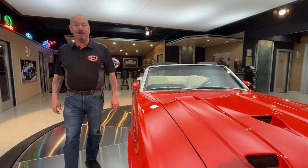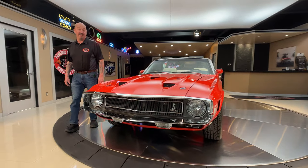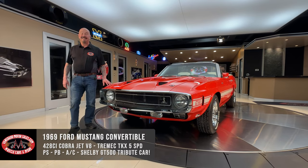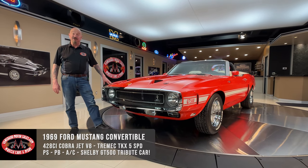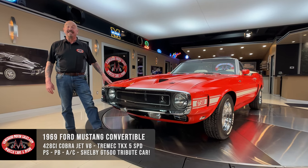Hey guys, it's Greg at Vanguard Motor Sales. I got a hot one for you today — a 1969 Mustang, and this baby's been built as a tribute to a 1969 GT500.